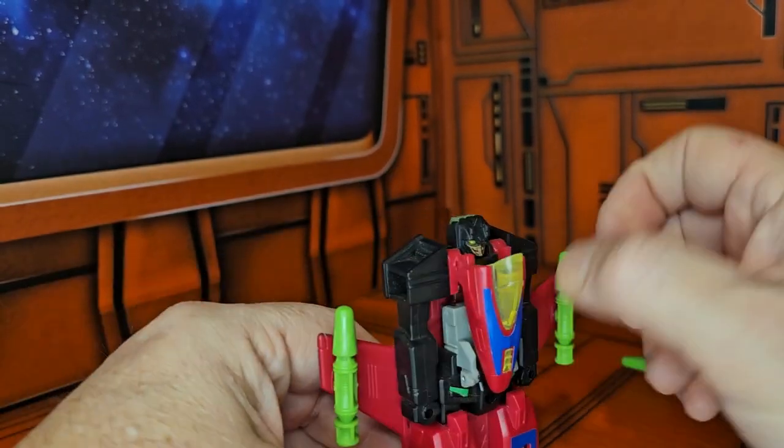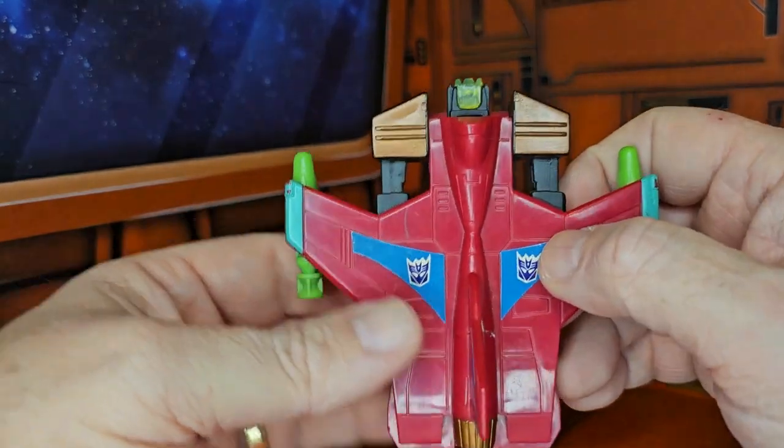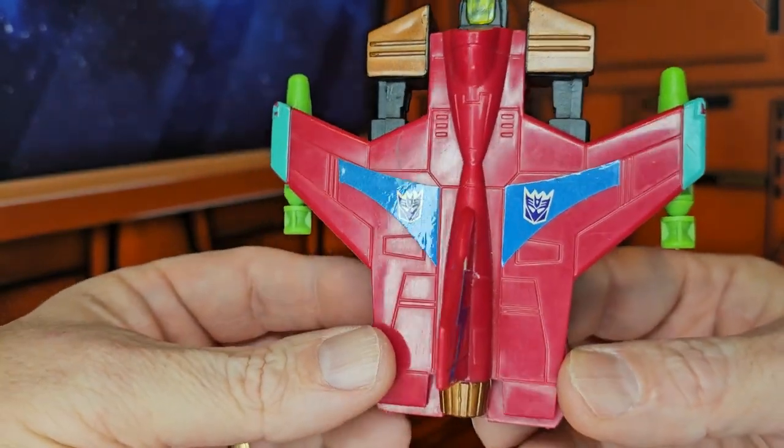The transformation for these guys is very very simple. But before I get to that, let me show some of the details for this figure — you can see he has a forward wing design.